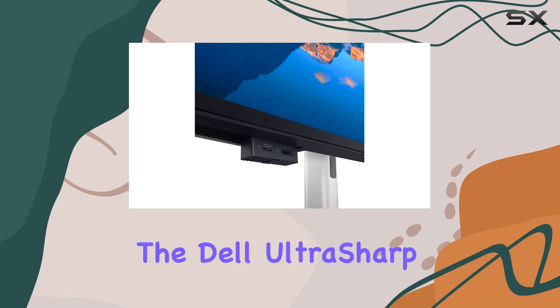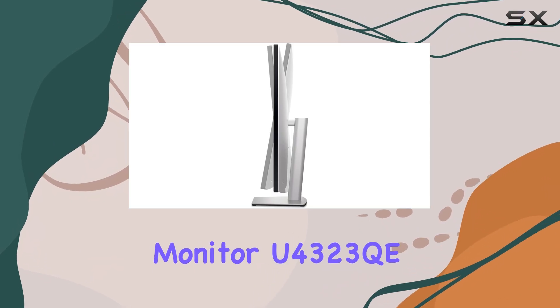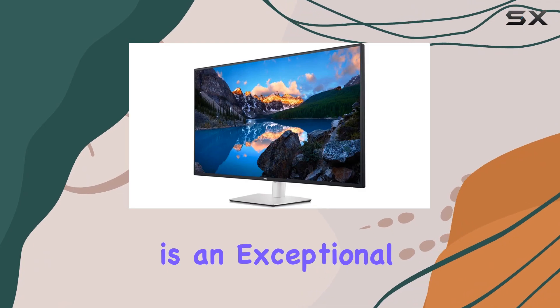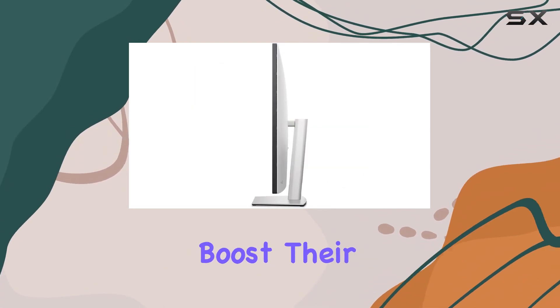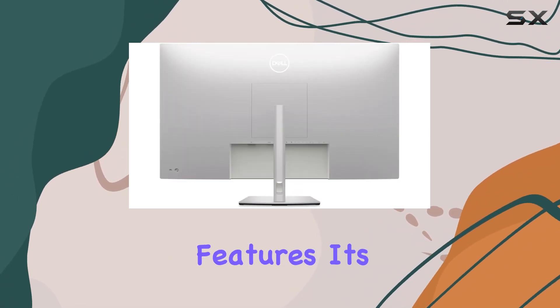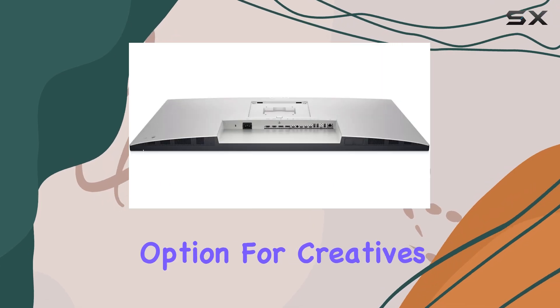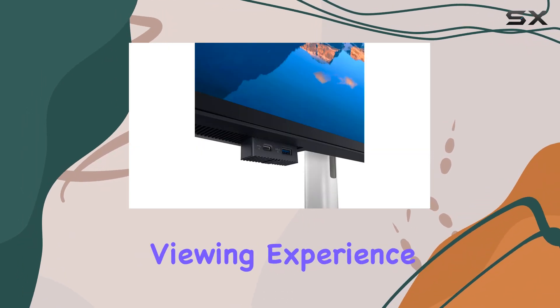Overall, the Dell UltraSharp 43 4K USB-C monitor, U4323QE, is an exceptional choice for anyone seeking a gigantic 4K display to boost their productivity. With its ample screen space, versatile connectivity, and impressive features, it's a top-notch option for creatives, multitaskers, and anyone desiring an immersive viewing experience.